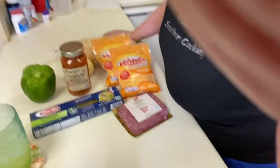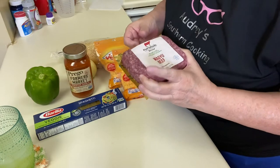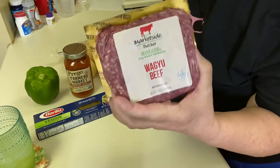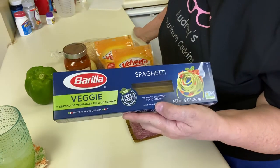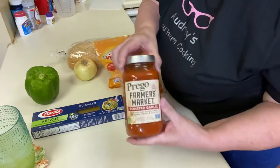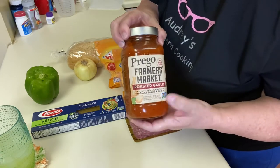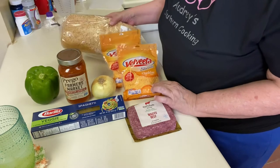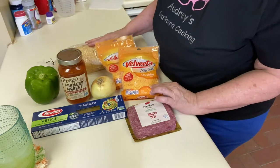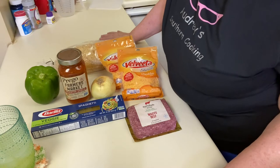So what do we have today? We have one pound of ground beef — I got the Wagyu beef, it was on sale, and I wanted to try it. We've got veggie spaghetti, that's what we like. I have roasted garlic tomato sauce. Bell pepper, onion, cheese, and French bread — we're going to slice that up to have with our spaghetti. You can also put pepperoni or Italian sausage in here — any kind of sausage would be great, whatever you usually put in your spaghetti.